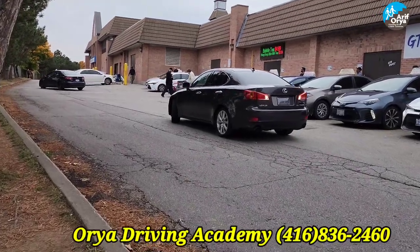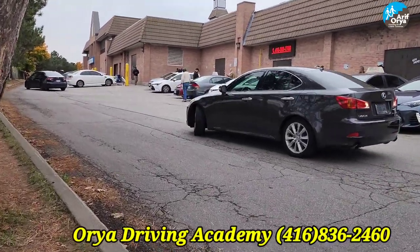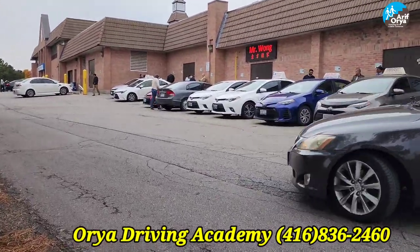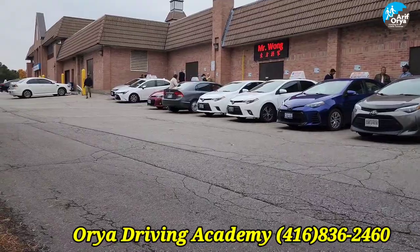Hello everyone. I am here at the Port Union Drive Test Center today and I will be showing you the second route for G2.